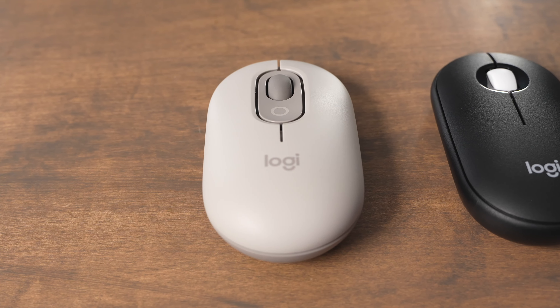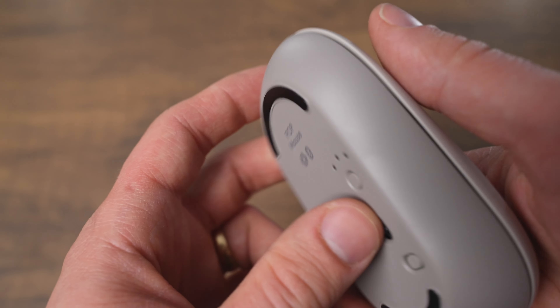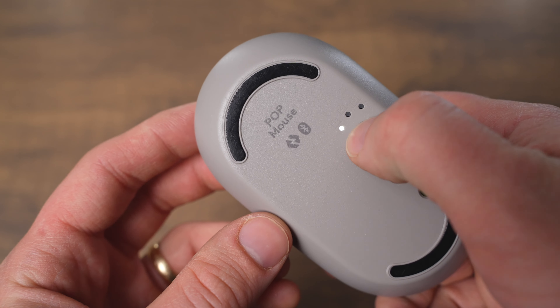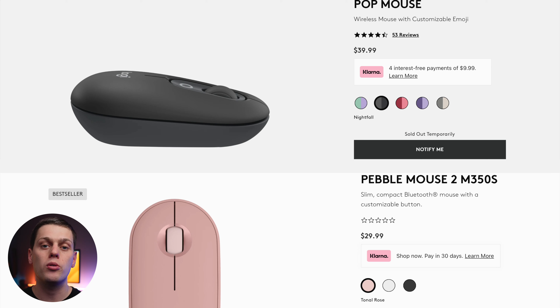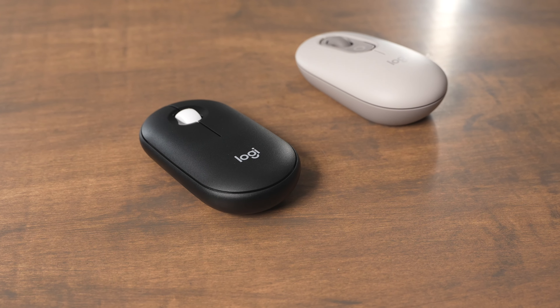The Logitech PopMouse and the Logitech Pebble Mouse are both two great Bluetooth mice that offer multi-device pairing functionality and a little bit of customization. They also both are very affordable — the PopMouse comes in at $40 and the Pebble Mouse comes in at $30. In this video we're going to quickly go over some of the differences between these two mice.